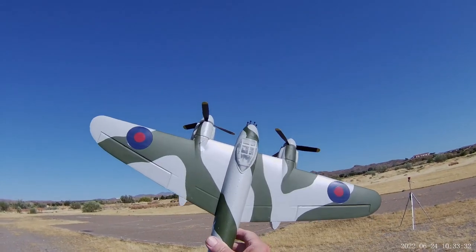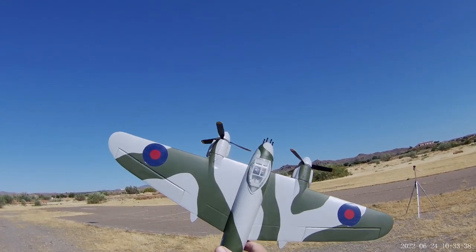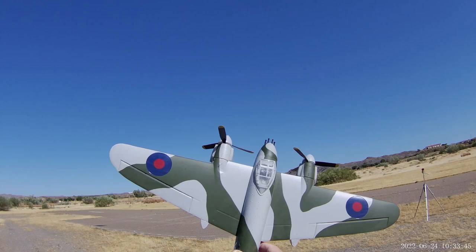Today, something old but something new — this old Park Zone model. I managed to find new old stock. I think it was released back in 2012, which makes it 10 years old, but time to see if she flies.